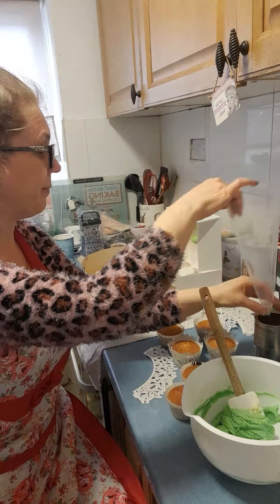Let me just press pause while I fill the icing bag up. Push it down with your hands and then twist the end of the icing bag — that puts pressure on the icing for it to go along the nozzle. You can gently squeeze it as well.